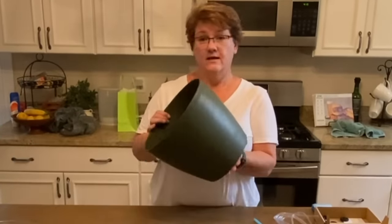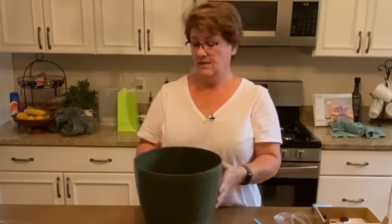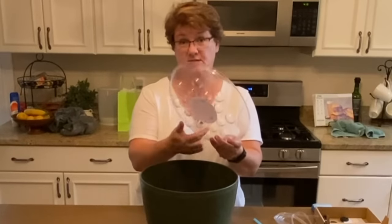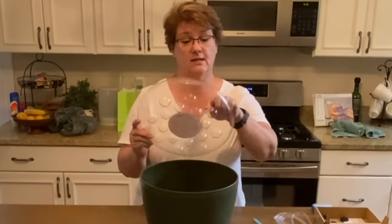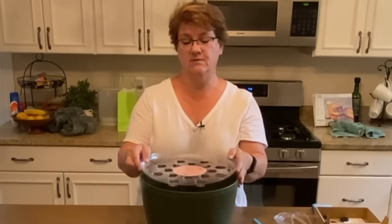The supplies you need for this project are fairly simple and straightforward. You need a watertight container — something that doesn't have a hole in the bottom. You also need some sort of lid to cover your container, and that lid needs to be able to have holes poked into it — either something you can drill or something you can use a hot metal skewer to melt a hole through.